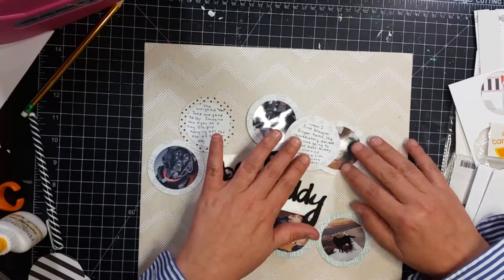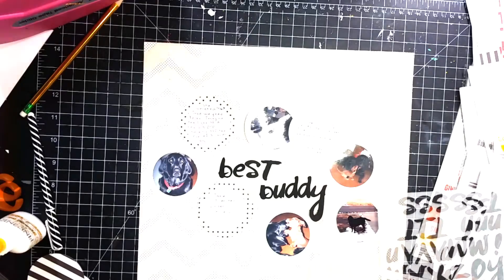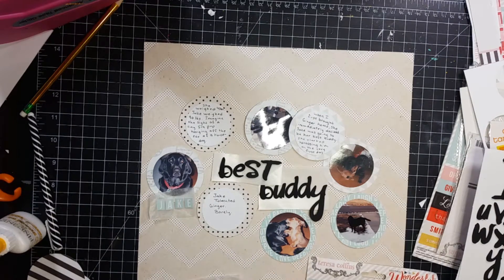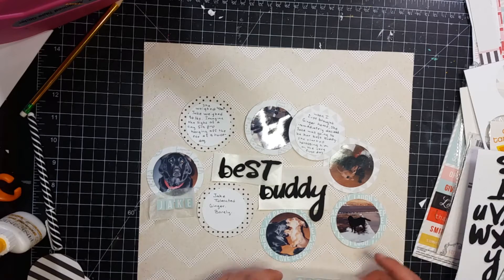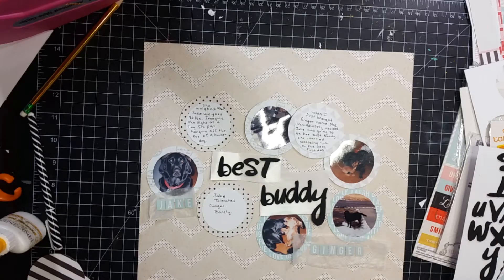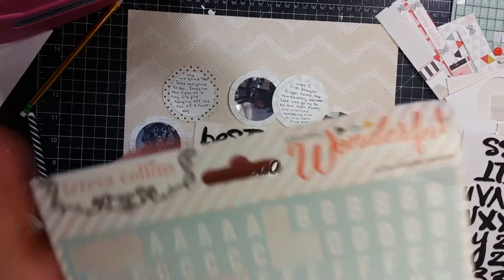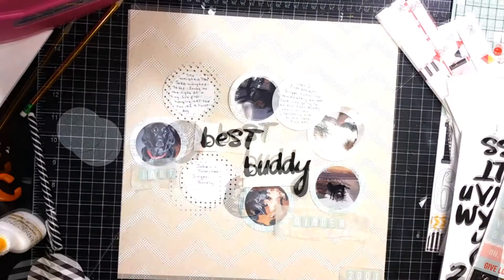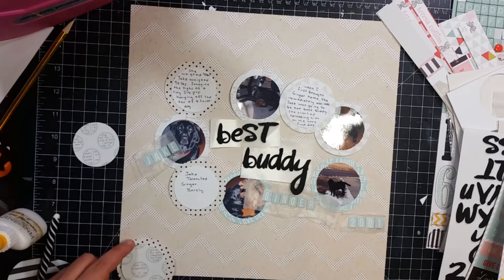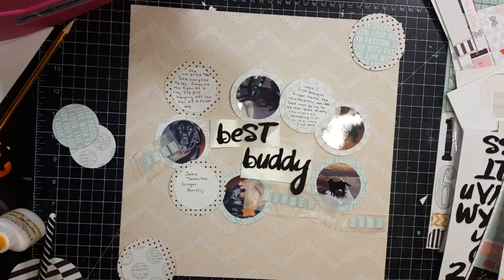So I am going to arrange these circles of the pictures and the journaling around the title. The title is going to be near the center of the page. I am going to build a cluster in the top right-hand corner and the top left-hand corner. Right there I just pulled out the name Jake and the name Ginger off of that sticker sheet and put them on wax paper and set them by their pictures. Right here I am working on that bottom cluster and that top cluster.